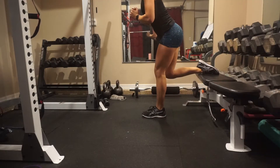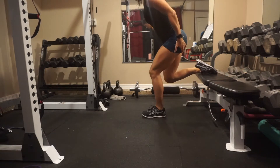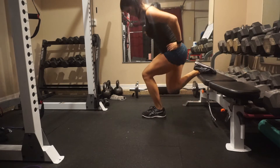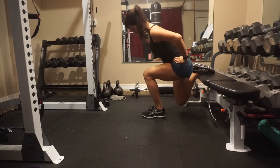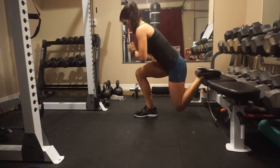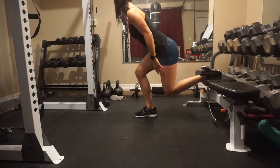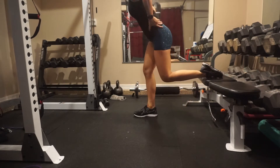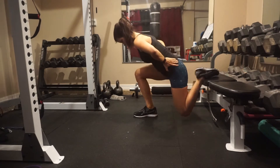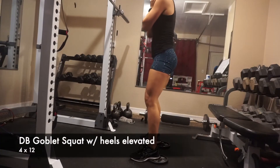The next exercise is the Bulgarian split squat. The cues here are to lean forward slightly so my knee isn't traveling over my toe, and sit my hips back so my right hip is set back more. As you can see, I'm getting a lot more glute activation this way — leaning forward a little more and pushing through that front heel shifts the focus from quads to glutes.